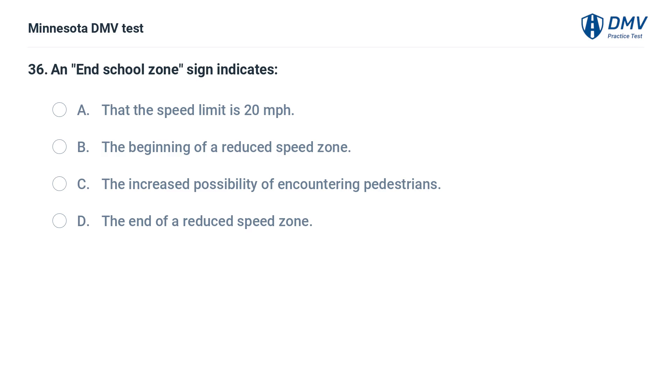An end school zone sign indicates: A. That the speed limit is 20 miles per hour. B. The beginning of a reduced speed zone. C. The increased possibility of encountering pedestrians. D. The end of a reduced speed zone.